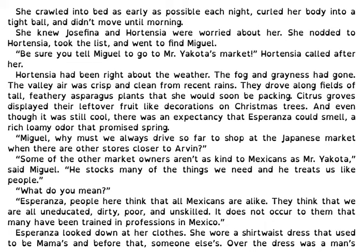Be sure you tell Miguel to go to Mr. Yokota's market, Hortensia called after her. Hortensia had been right about the weather. The fog and grayness had gone. The valley air was crisp and clean from recent rains. They drove along fields of tall, feathery asparagus plants that she would soon be packing. Citrus groves displayed their leftover fruit like decorations on Christmas trees, and even though it was still cool, there was an expectancy that Esperanza could smell — a rich, loamy odor that promised spring.